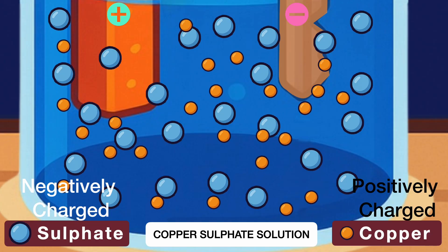Now you might be wondering — the copper sulfate solution just lost some of its copper ions. So what's the role of the copper rod connected to the positive terminal? Well, that copper rod slowly releases copper atoms into the solution as copper ions. So while some copper ions are getting deposited onto the iron key, new copper ions are continuously entering the solution from the copper rod. That's why the concentration of the solution stays the same even as the plating continues.